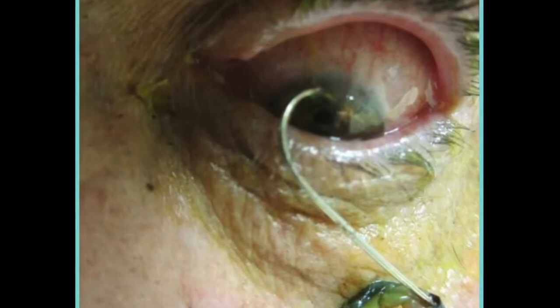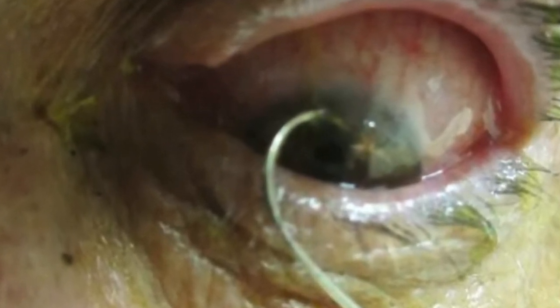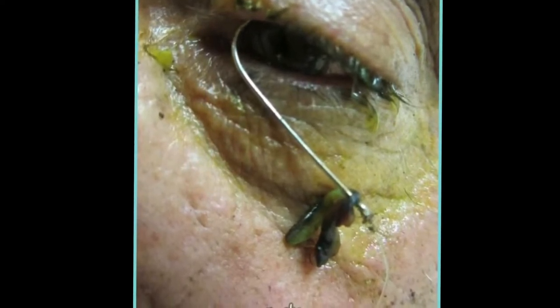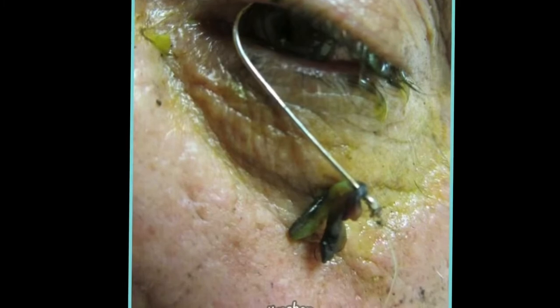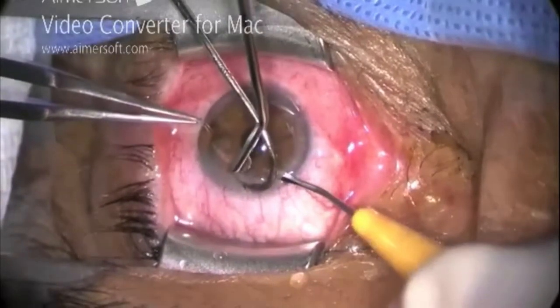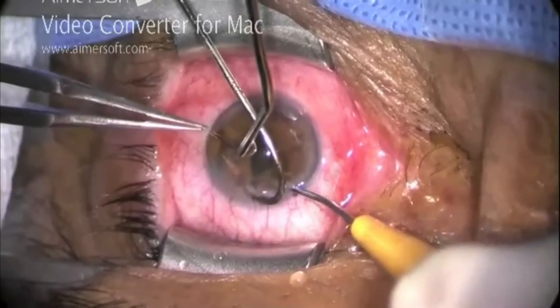The first thing I noticed was how that barb was laced through the actual fibers of the iris — actually, I'd be lying if I told you that, because the first thing I noticed was this little guy still hanging out on the end of the fish hook. We went straight to the OR where the first order of business was to remove the worm from the hook and get started on removing the hook safely.